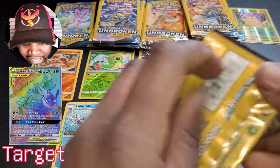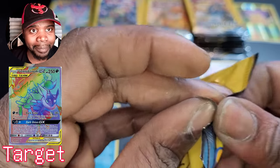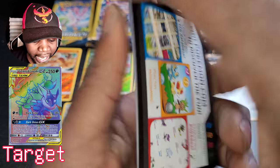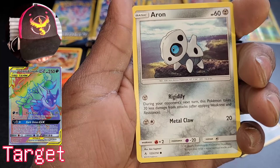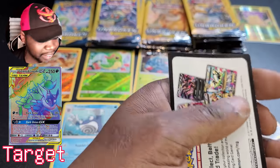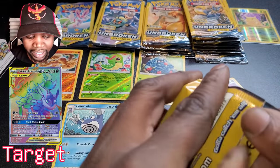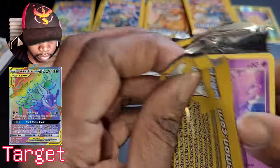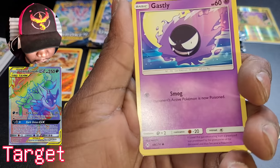Opening the last Sylveon and Gardevoir pack — you guys let me down immensely, but that's okay. We got Tentacool, Arcanine, and Happiny. A lot of fanfare for Happiny — not quite what I'm looking for. Going back to Marshadow and Machamp, the reigning champs so far.